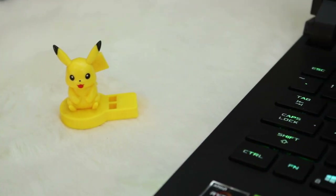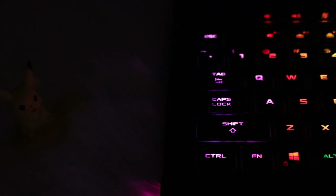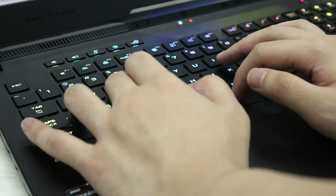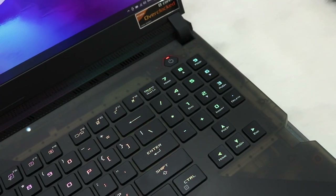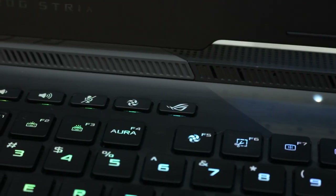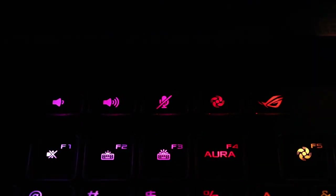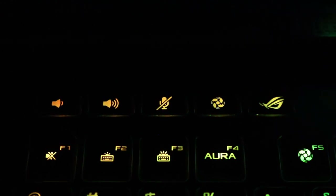The keyboard on the ROG Strix Scar 17 is an optical mechanical keyboard — the first I've ever touched on a laptop. It took a little getting used to; the keys feel like brown switches on external mechanical keyboards but optical and tailored for the Scar 17. You get great tactility, short key travel, a numpad, full-size arrow keys, and macro keys for volume, mic mute, fan max, and quick Armory Crate access.